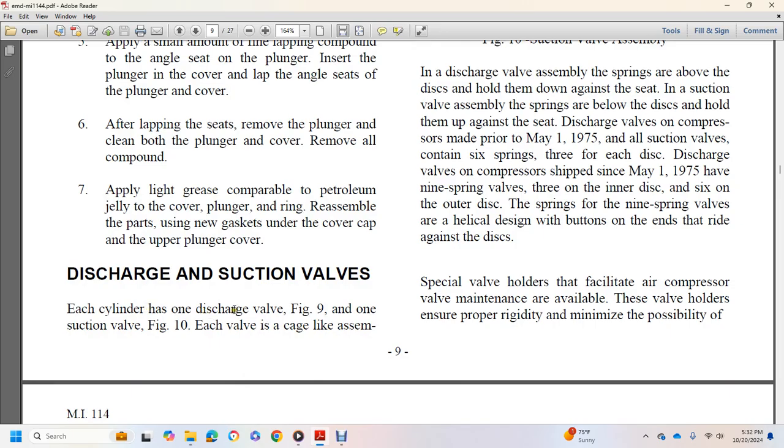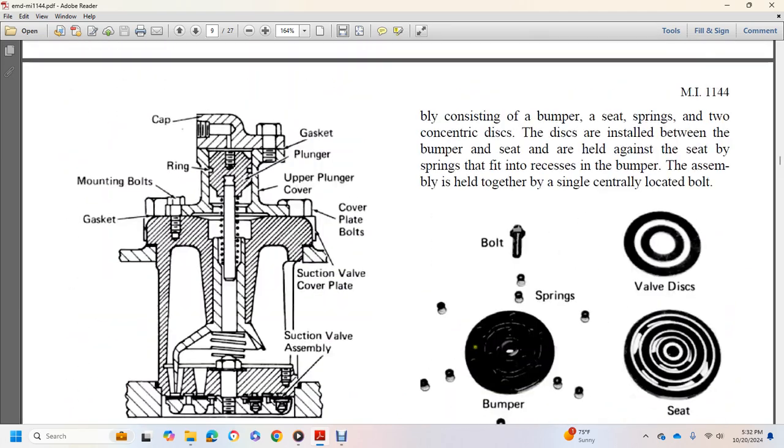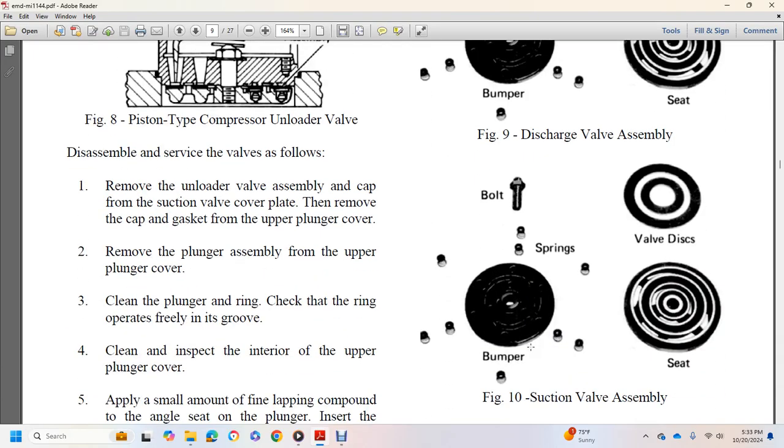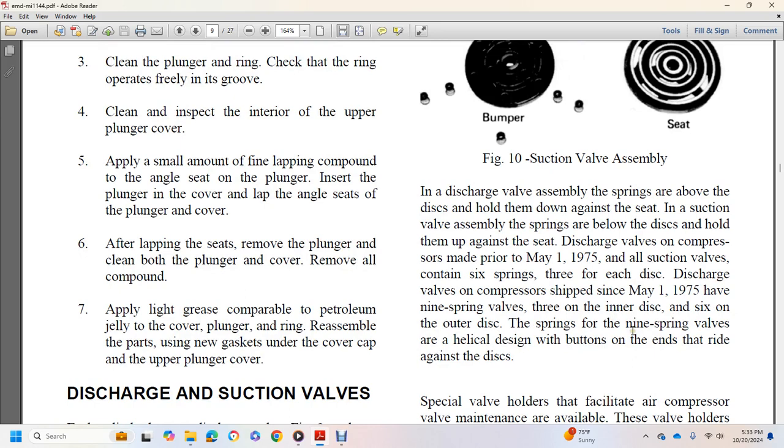Each cylinder has one discharge valve (figure 9) and one suction valve (figure 10). Each valve is a cage-like assembly consisting of a bumper, seat, springs, and two concentric discs. The discs are installed between the bumper and seat and held against the seat by springs fitted into recesses in the bumper; the assembly is held together by a single centrally located bolt. In the discharge valve assembly, springs are above the disc holding them down against the seat. In the suction valve assembly, springs are below the disc holding them up against the seat.